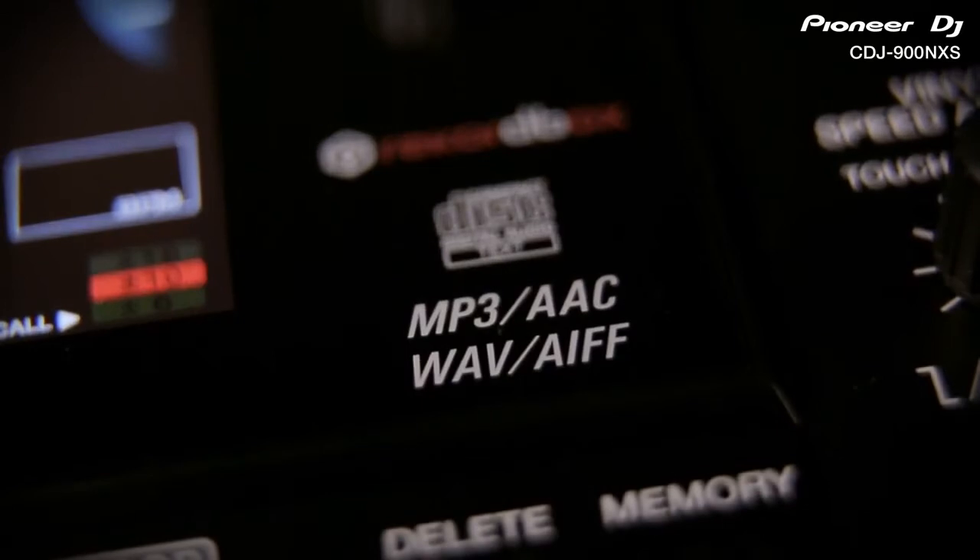All of our digital players will play MP3 and AAC, but also studio quality 24-bit WAV and AIFF music files for the very best sound on the market.